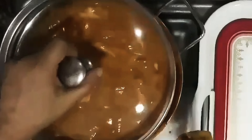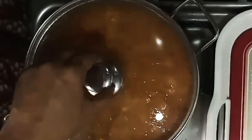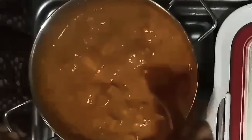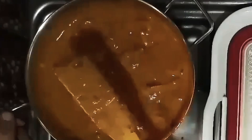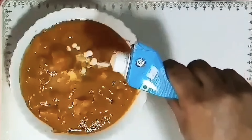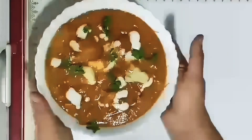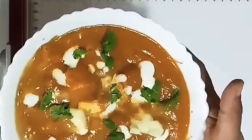Put a little bit of salt in the pan, then a little bit of pepper, a little cream, and a little butter. Paneer Butter Masala is ready!